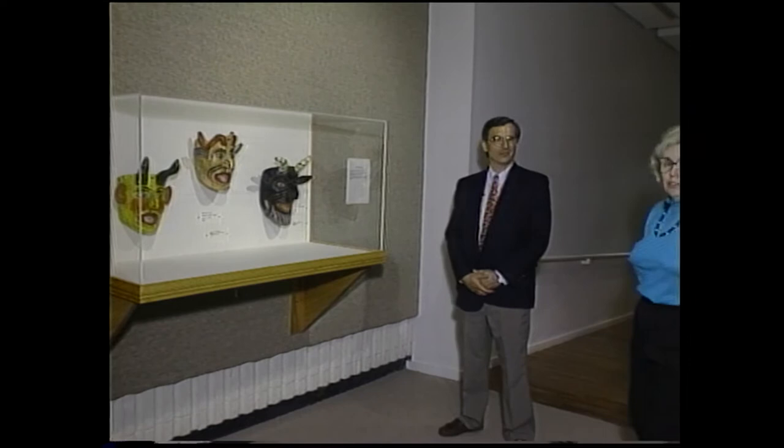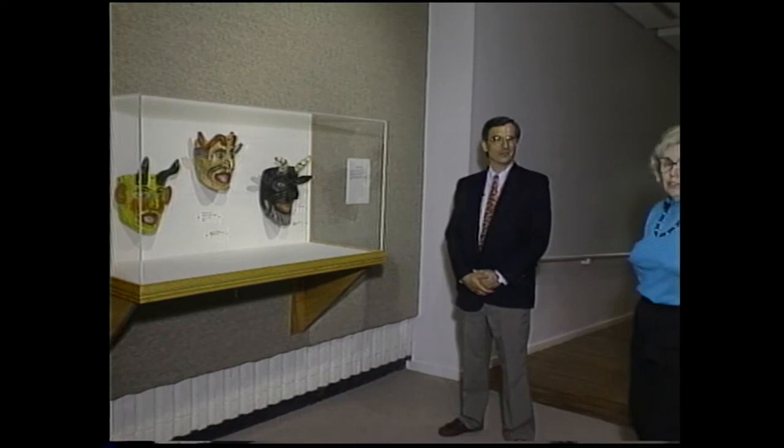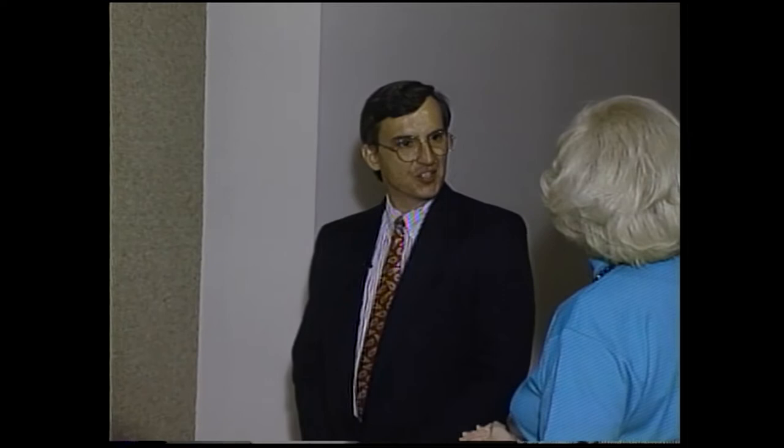Barbara thanks Kevin and transitions to Dan Swan, also a curator at Gilcrease, who will provide a different perspective on the gallery. Dan Swan is the senior curator at Gilcrease. He shares excitement about the prototype gallery, describing it as one of the museum's major activities in anticipation of a major reopening with additional spaces planned for early 1995. The gallery will focus on educational activities, interactives, and participatory learning for children and families.